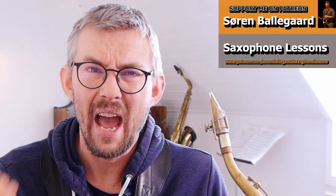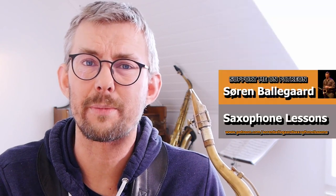On my Patreon, you can get these licks and a lot more licks, written out in all 12 keys for you to easily apply to your playing. Check the first tier on my Patreon — the link is in the description.